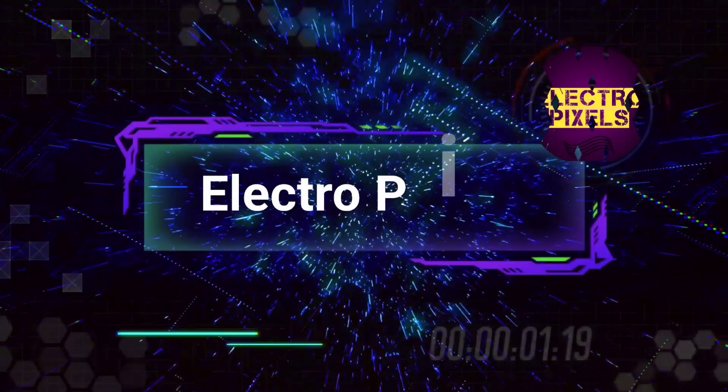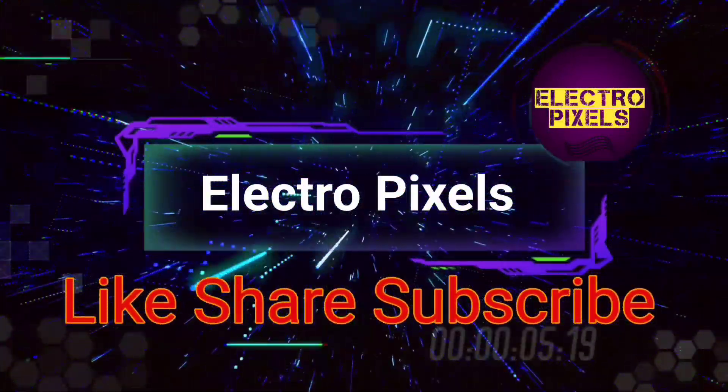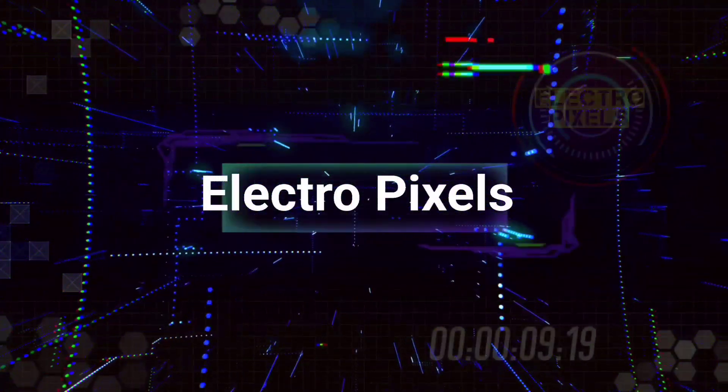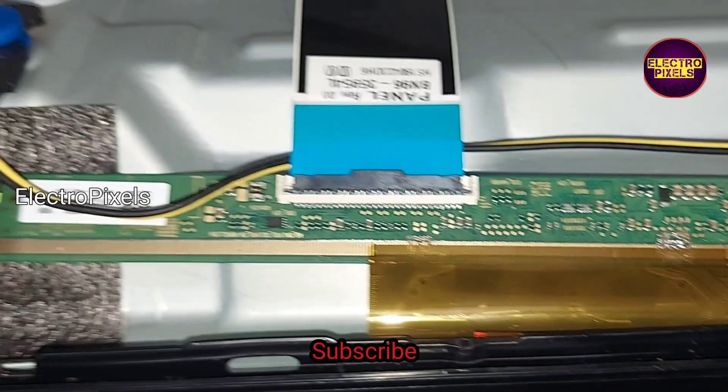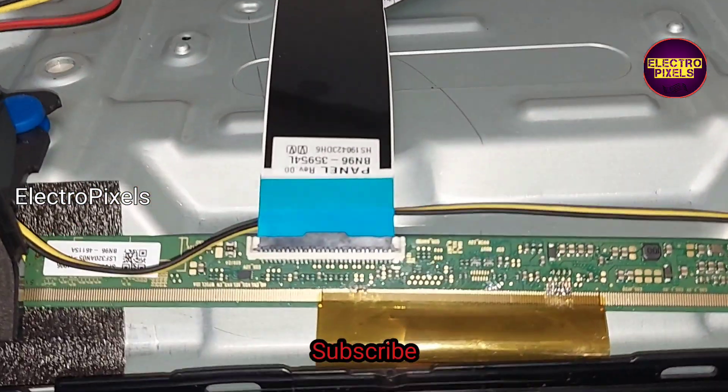Hello friends, welcome to ElTroPixels. If you like our channel, please don't forget to like, share, subscribe and press the bell icon for notifications. It's a 32-inch Samsung LED TV that comes to me for repair for the issue of no display.